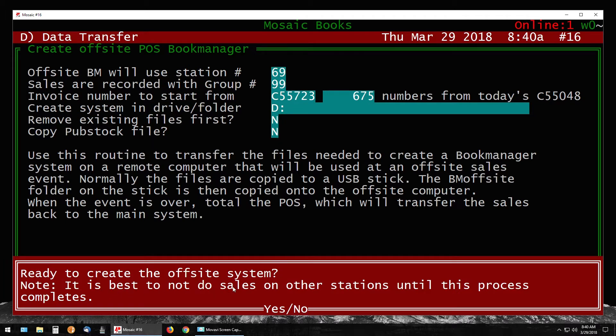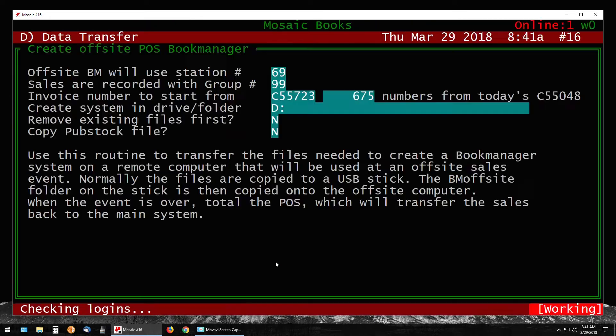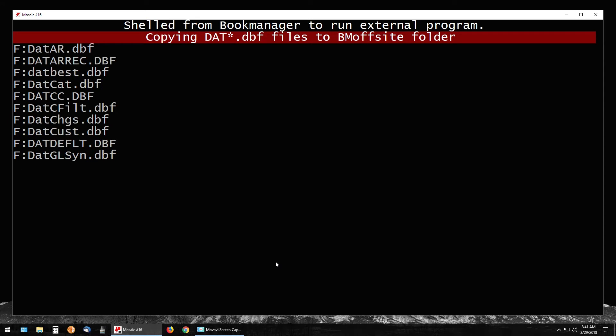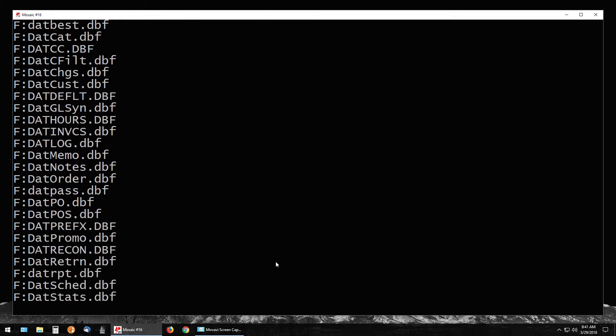With all options configured, hit Page Down to start the copy. It will say 'Ready to create the off-site system — it is best not to do sales on other stations.' Just say yes. It will now go through and copy the system. Whether this takes 30 seconds or a few minutes depends on your network speed and how big your Book Manager system is.